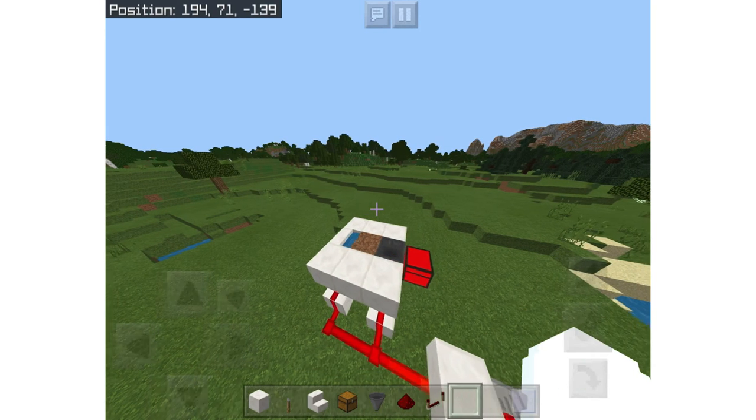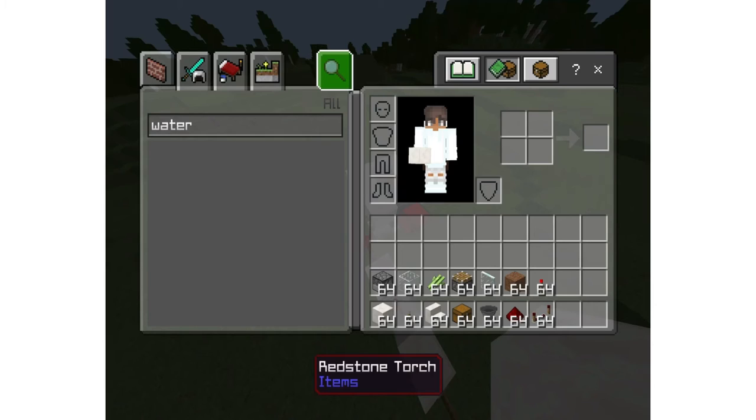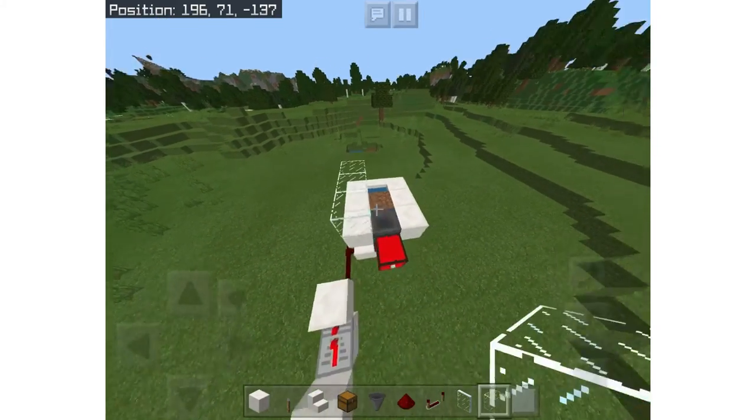Next, take some glass and place it around the outsides — two by threes on the outsides.